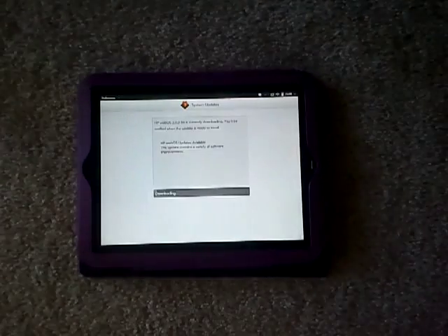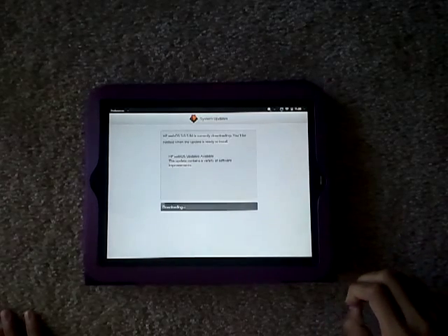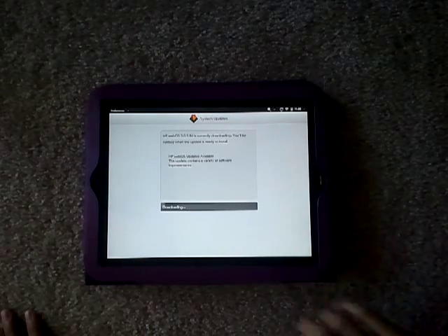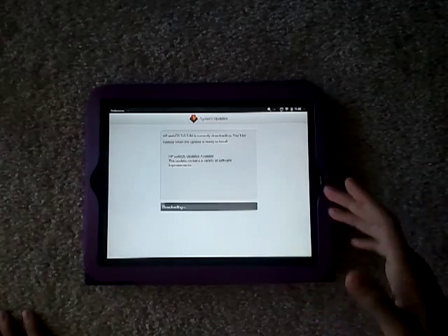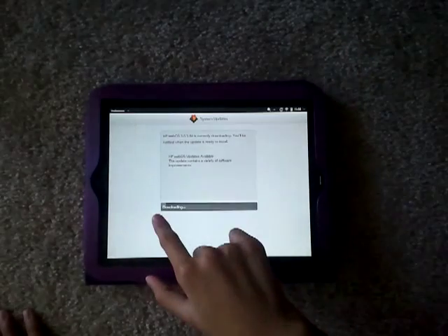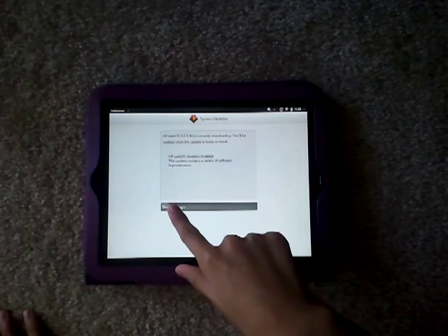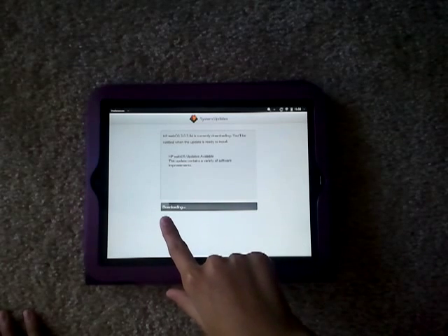We'll see how long this takes to update. I'll just make another video when it is updated, and I'll make a video showing the update stuff about it if there are major changes. If there are just minor ones, I don't know if I will. You can see the progress bar there — it's moving, not fast nor slow, but it's moving.